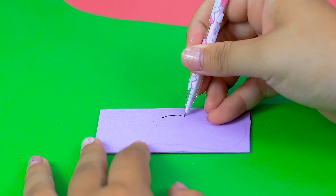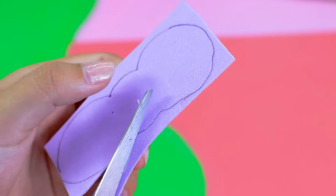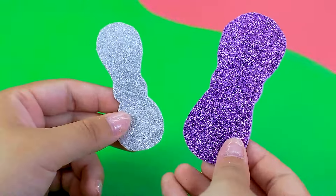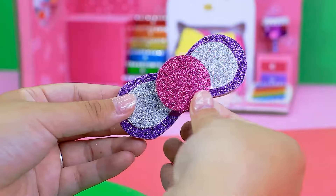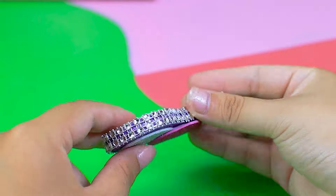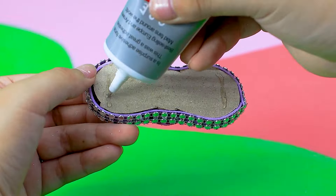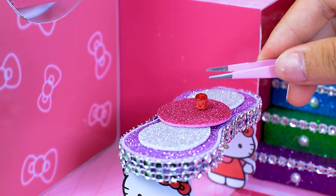Let's make a kitty table. Draw the shape of the kitty. Add a few more details. It's so cute!